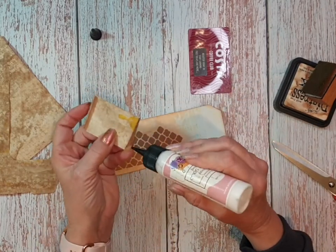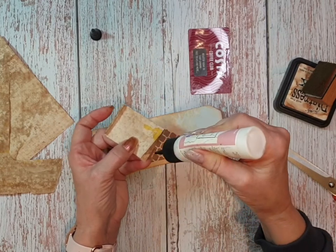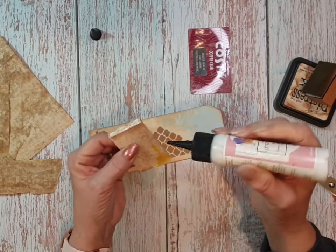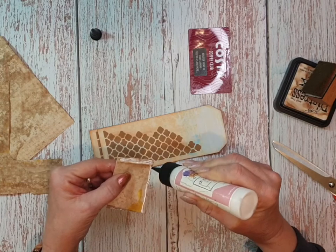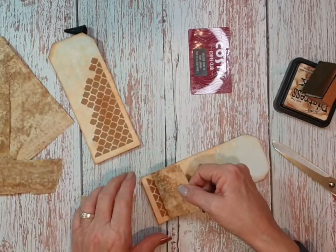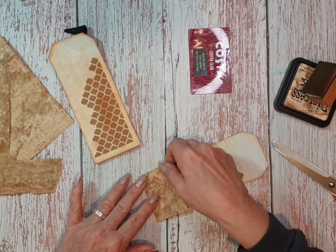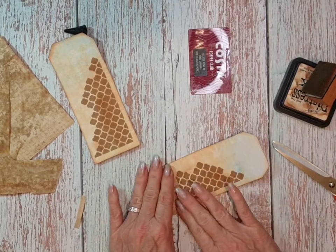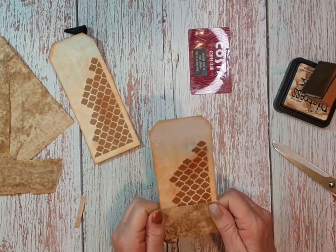I was away before Christmas, so I took my craft stuff down there and it was all packed in an ice bag all neatly. When I came back up the road I didn't repack it so neatly, so I need to go back through and have a look at all the containers because it's got to be in there somewhere. I have put it away, but where I've put it - who knows. There we've got a little pocket there.